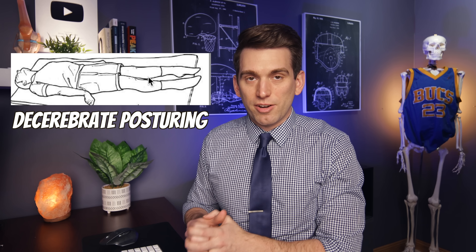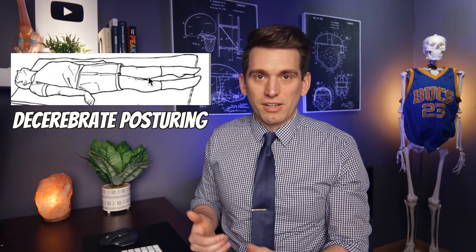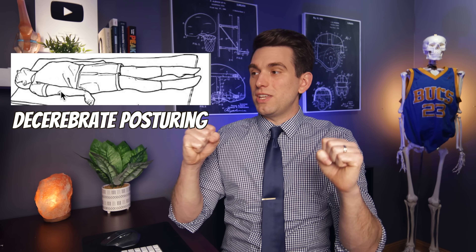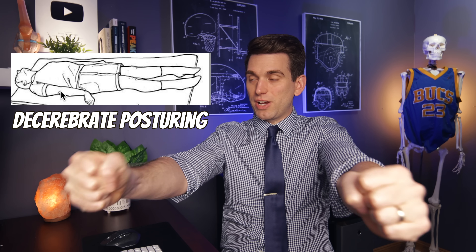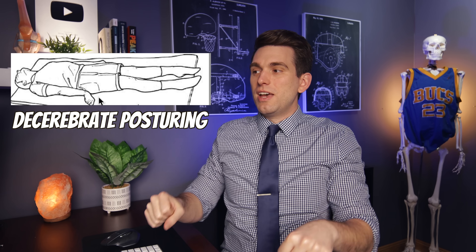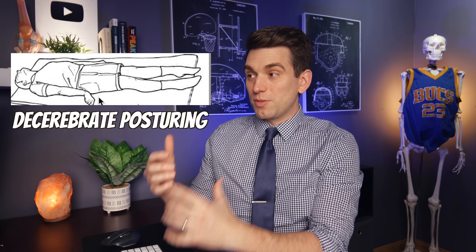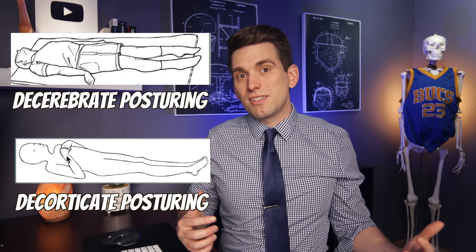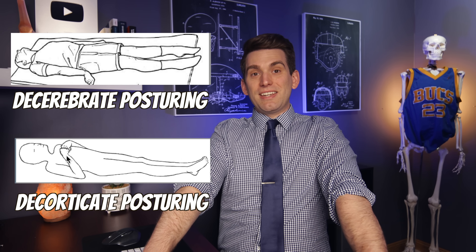The other type of posturing is decerebrate posturing, and between the two, this is typically going to be more severe, although both are quite severe in and of themselves. The difference with decerebrate is you have extensor tone — the extensor muscles of the arms are activated, causing you to extend your elbows, fire your triceps, and be straight out. Here you will classically have more pronation of the wrists, but again, the wrist positioning is a piece of this — it's not like the wrist positioning defines the presence of posturing. So it really is a difference of decorticate posturing with arms flexed up, versus decerebrate posturing with arms extended down at the side.